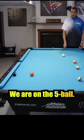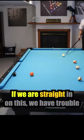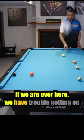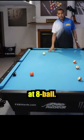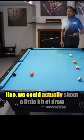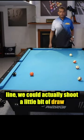We are on the five ball. If we are straight in on this, we have trouble getting on that eight ball. If we are over here, we have trouble getting on that eight ball. But if we're over here on this side of the shot line, we could actually shoot a little bit of draw and get on that eight ball.